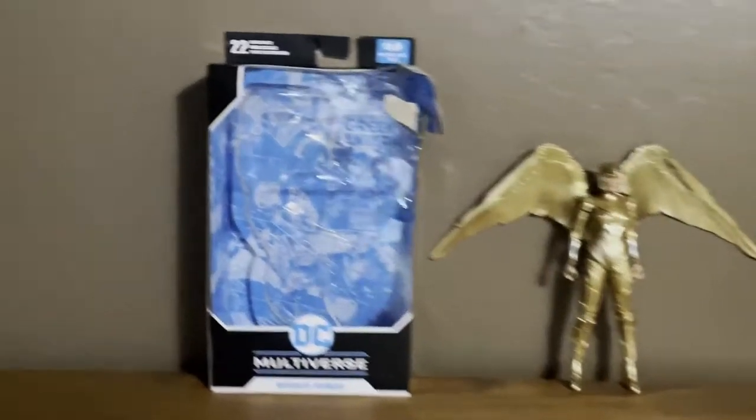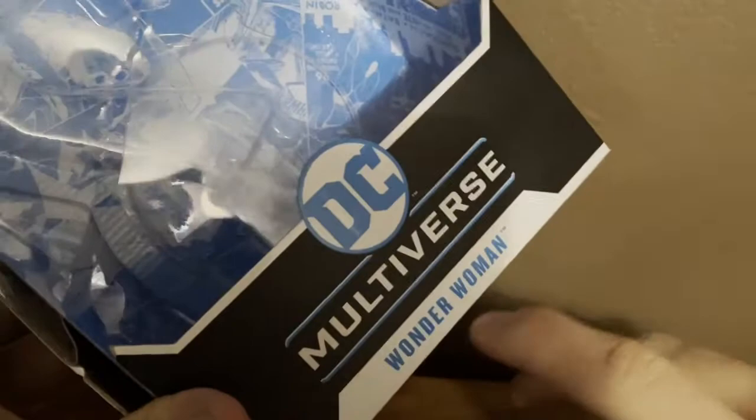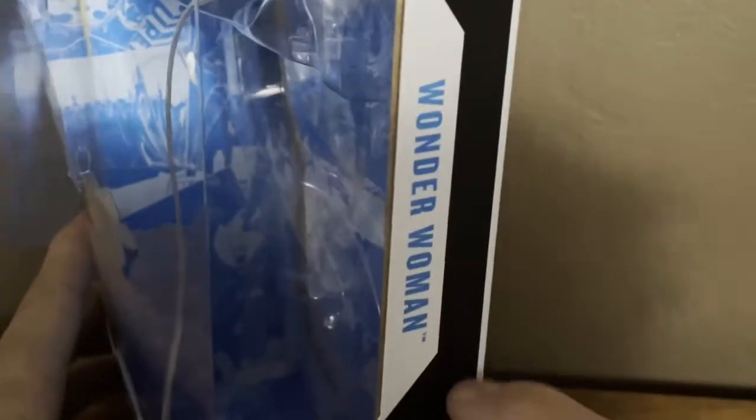Here's the pack — before we take a look at the figure, let's go take a little look at the packaging. Here we have a nice, decent packaging: DC Multiverse, Wonder Woman. There's a figure inside the back right there. McFarlane Toys, DC Multiverse, Wonder Woman 1984, Wonder Woman.